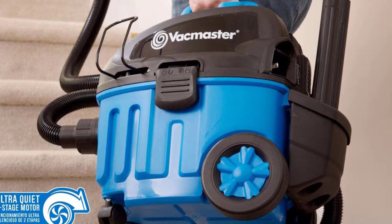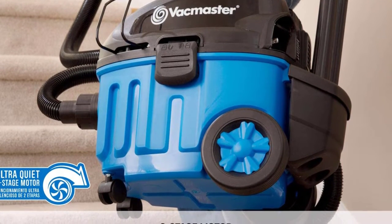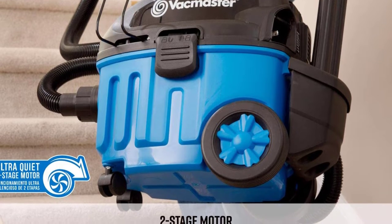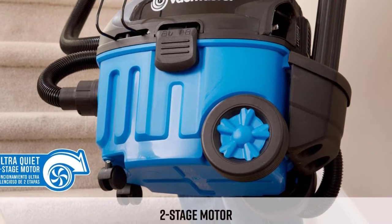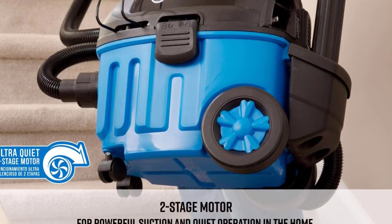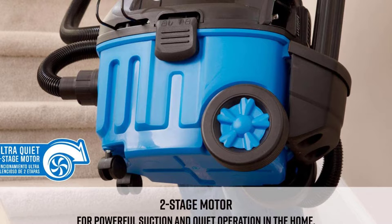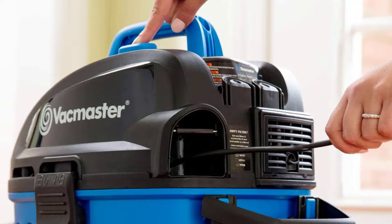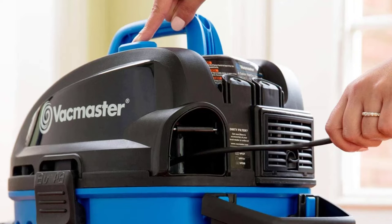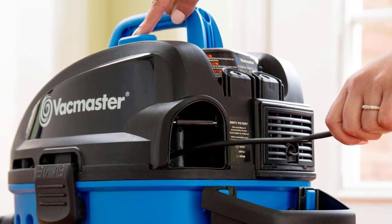You also have the option to carry all attachments on the unit itself, which is unique for this item. One of the best features of the Vac Master is that it can vacuum both wet and dry floors, providing two different filters for this operation. According to our tests, it performs very well considering how portable it is.